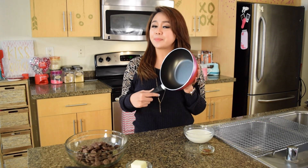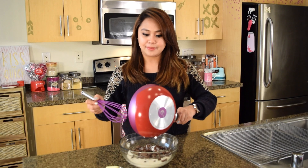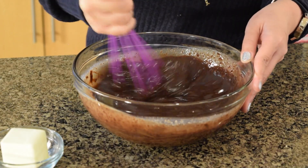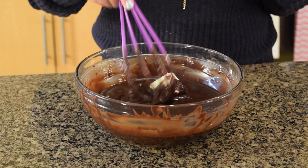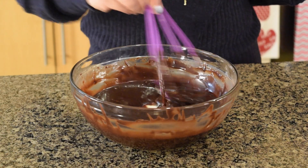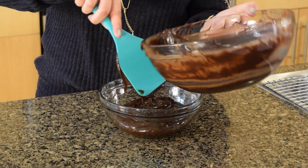First, you're going to get a small saucepan and we're going to heat the cream and vanilla to a simmer. Once it simmers, pour it over the chocolate and we're going to mix it until the chocolate melts and everything is completely mixed in. And finally, add in your butter and just whisk it until it completely melts and mixes in. The next thing that we're going to do is just put half of this in a bowl and just let it chill in the freezer for a bit. Later on you'll see why.